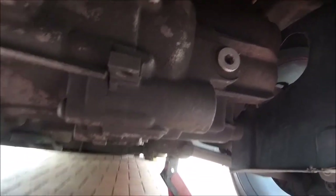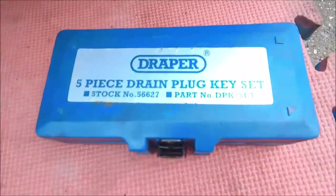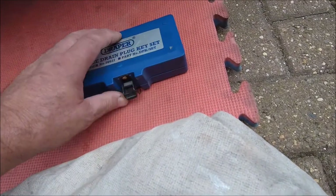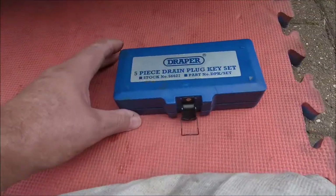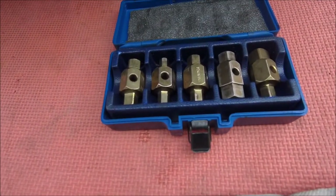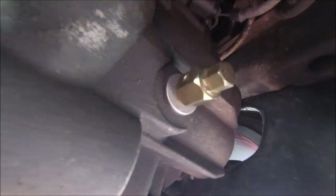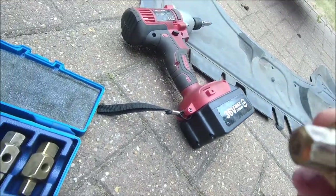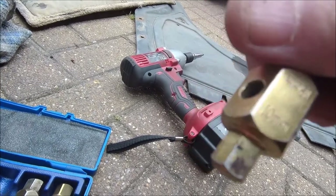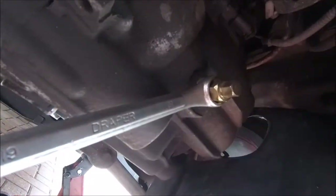Going to need some tools for this. I've got this set I bought years ago — it's been really handy. Even though the sticker is on the bottom. Yeah, these have been handy in the past. Let's see if one of these will fit, and what do you know — one does. Draper — 10 mil, everything's 10 mil, and it's not missing. Brilliant. And the moment of truth — 19 mil spanner, of course it is. Let's undo it.